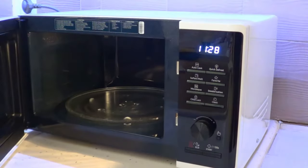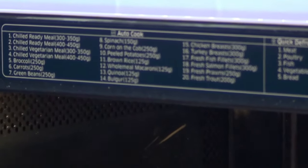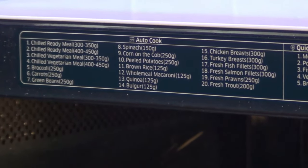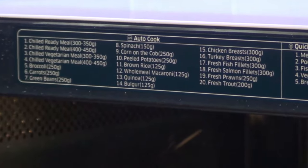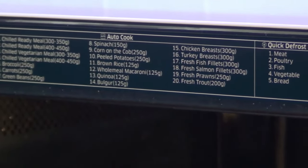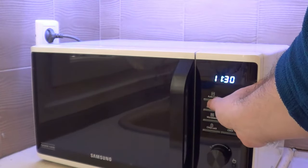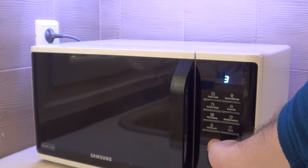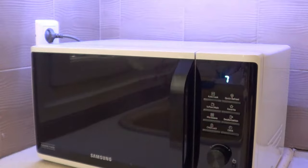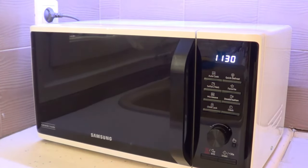It also has pre-installed programs. You can see options like total cook, chill, ready meat, green beans, spinach, and corn. You can press the autocook button and scroll through programs one through eight. You do need to memorize which program is which, then press the appropriate one for your heating needs.